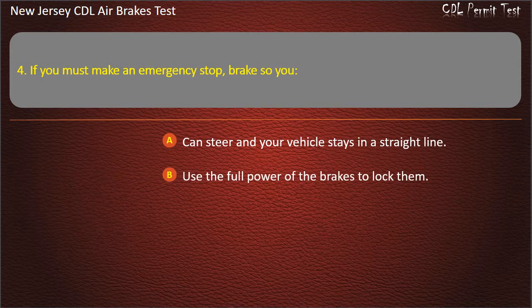Question 4. If you must make an emergency stop with brakes, you can't steer and your vehicle stays in a straight line; use the full power of the brakes to lock them; use the handbrake before the brake pedal. Answer: Can't steer and your vehicle stays in a straight line.